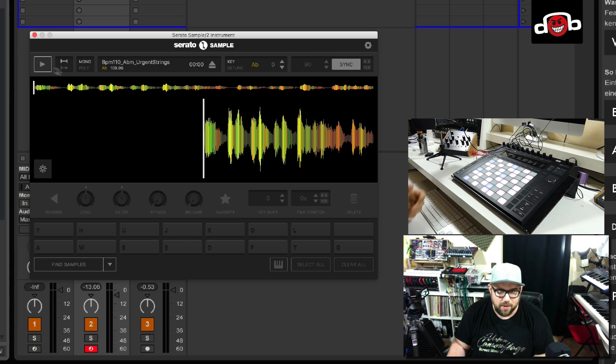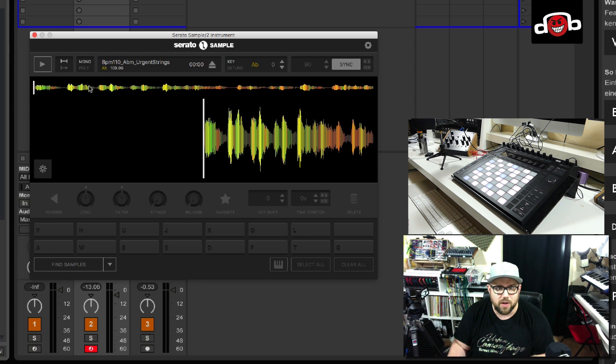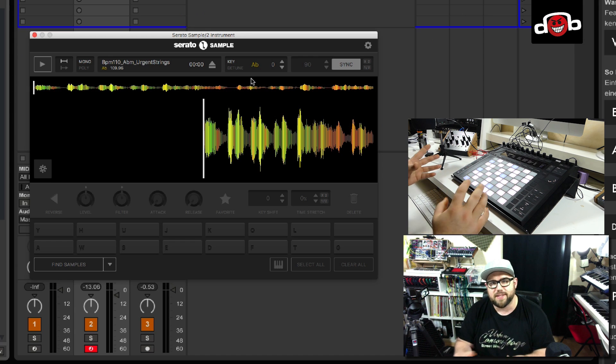On the top we have a play button and two different modes for playing the slices back: gate mode and trigger mode. In gate mode, as long as you hold the pad down the sound plays. In trigger mode, you tap the pad one time and it plays through the track until you hit another pad. You can also switch from mono to poly mode so you can play multiple sounds at once. Then we've got the file name with the tempo detected and the key, the playing time, and an eject button to load other samples.